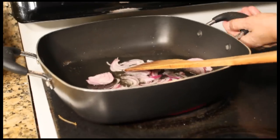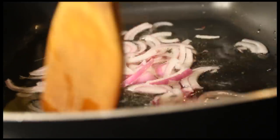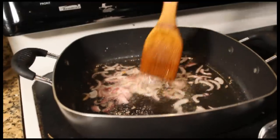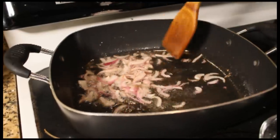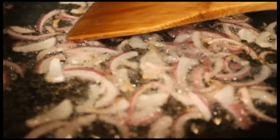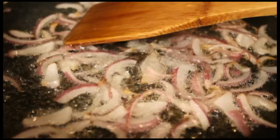You want to avoid burning the onions, so make sure you stir them around until they're that nice golden color. You can see here that the edges are golden brown. When I say the onion should turn golden brown, I don't mean the entire onion — I just mean you get this nice little golden color at the edges.